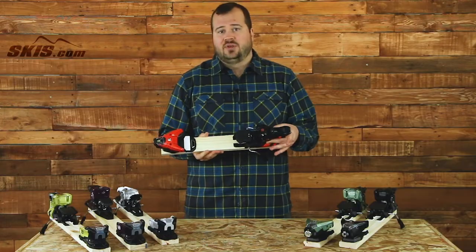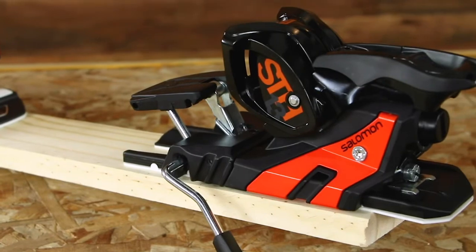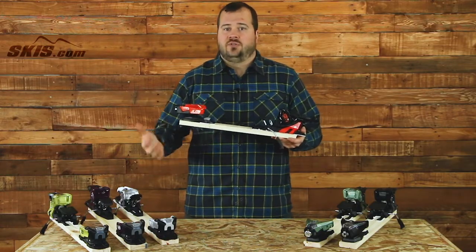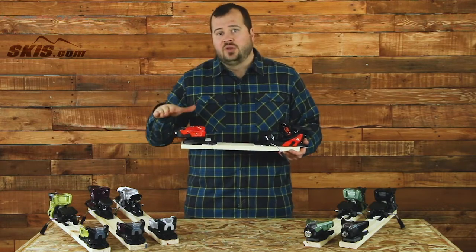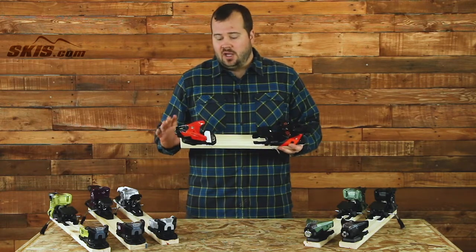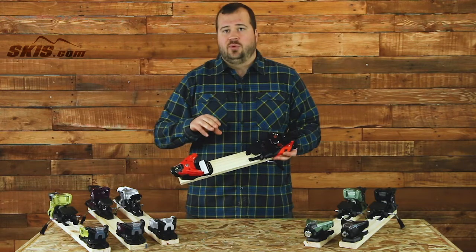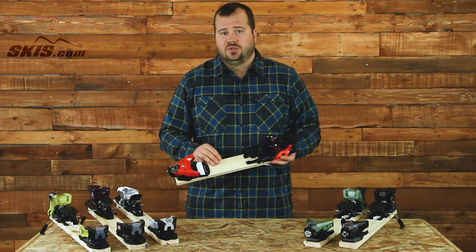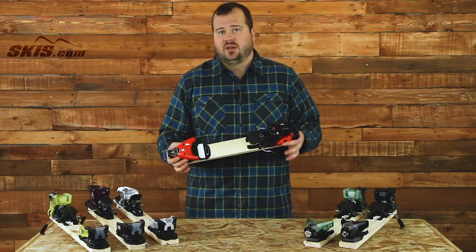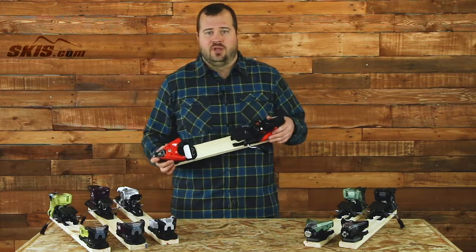It also has a high performance heel, guaranteeing good energy transmission and responsiveness out of your skis. On top of that, it has a very low profile design so freestyle or freeride skiers who want to feel really well balanced on their skis are going to get that out of this binding. New for this year, the WTR makes this binding compatible with DIN, GripWalk, or WTR boot soles — so anything that isn't an Alpine touring boot will work. It comes in 90, 100, 115, and 130mm brake offerings.